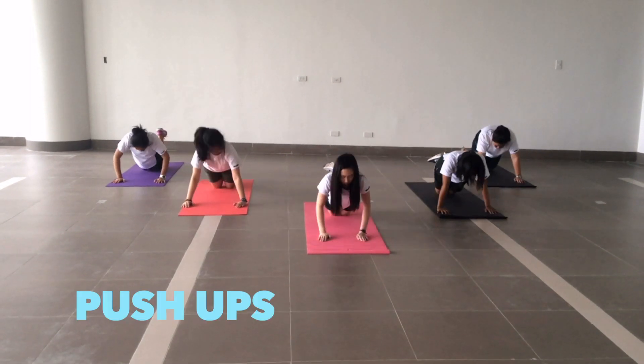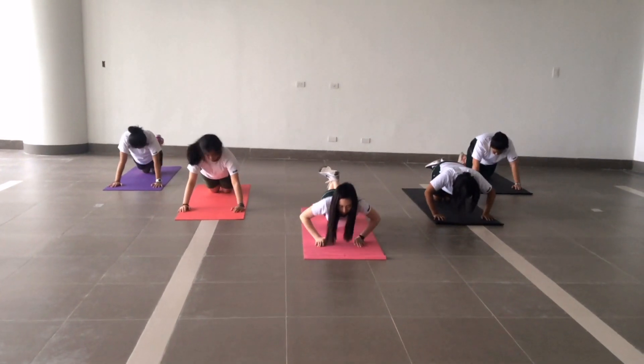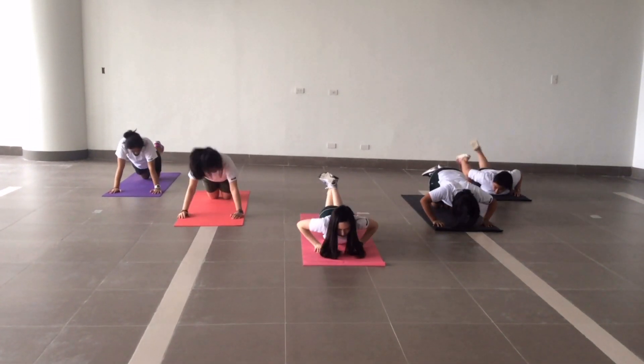Place your hands on the ground right below your shoulders. Flatten your back, then lower your body while keeping your elbows tucked close to you.